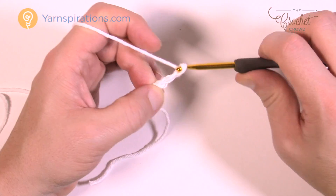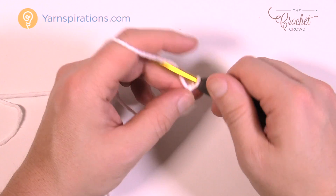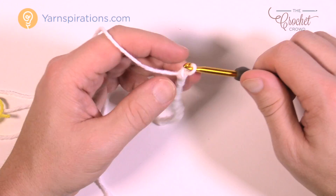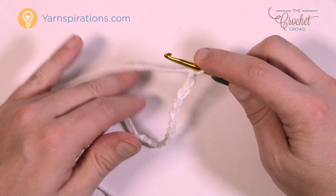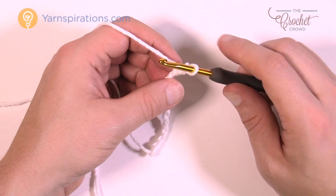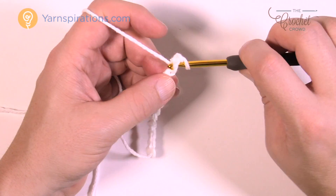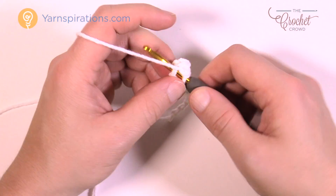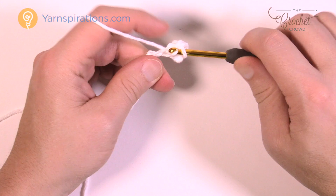You're going to chain 12 — remember that doesn't count as one. Chain 1, 2, 3, 4, 5, 6, 7, 8, 9, 10, 11 and 12. Let's begin row number one. Go to the second chain from the hook, turn it over, get the back loop only, and single crochet into the back loop. Single crochet in the back loop of each chain all the way across.